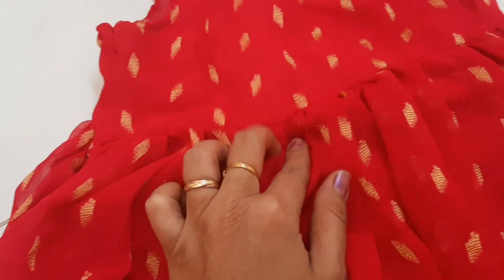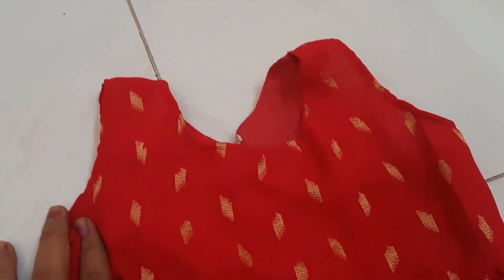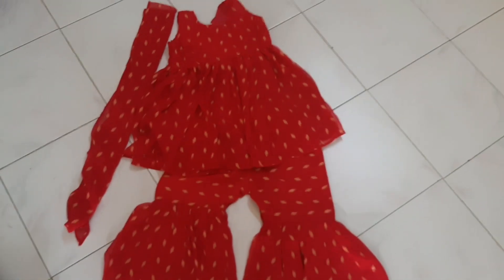It is a long tie. It has a half tie and a long tie. The model has a long tie in the hair — it looks cute. The waist is very beautiful. It looks like a final look.